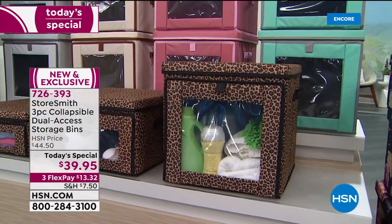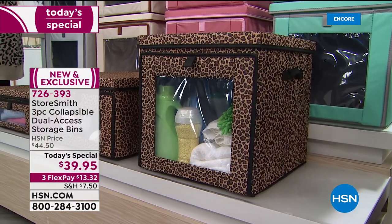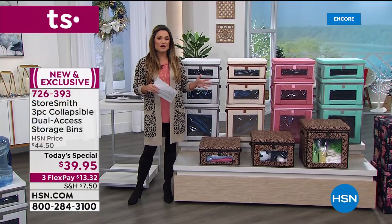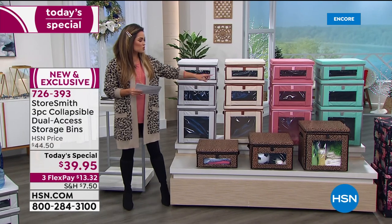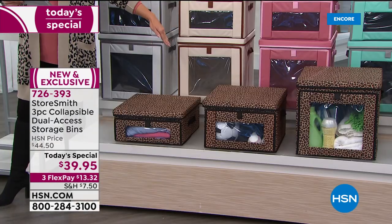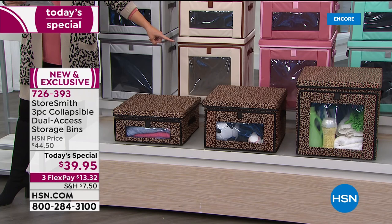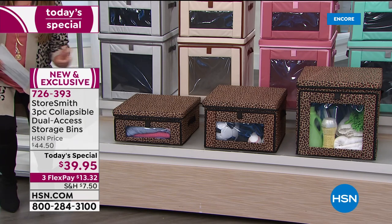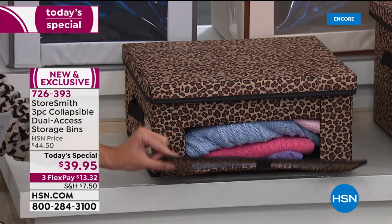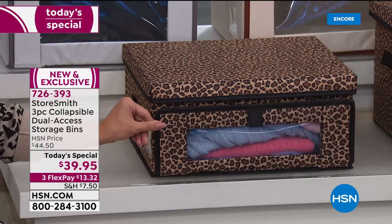You're getting all three of them today in this set. You're seeing the large, which is 15 by 15 by 15 — a nice big size for all your storage needs. You're also getting the medium; they are all 15 by 15 square, the height is the difference. The large is 15 inches high, the medium is 10 inches high, and the small — I'll use air quotes — because you'd be amazed at the capacity. The small is 15 by 15 by 7 inches high.